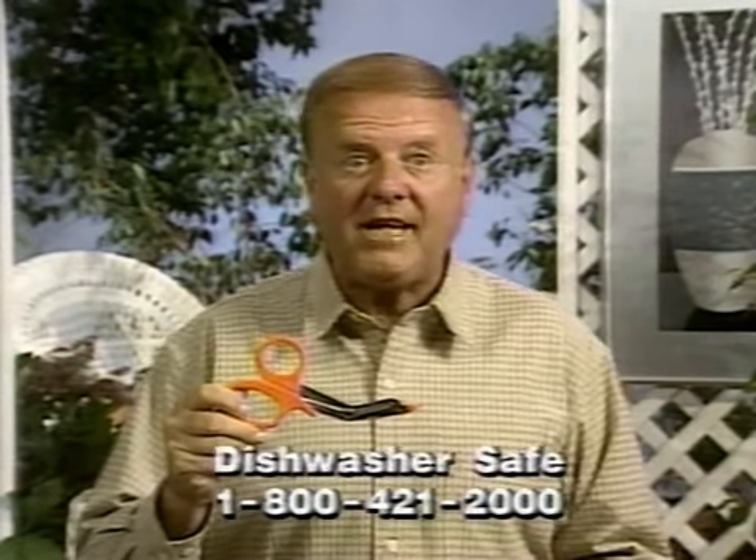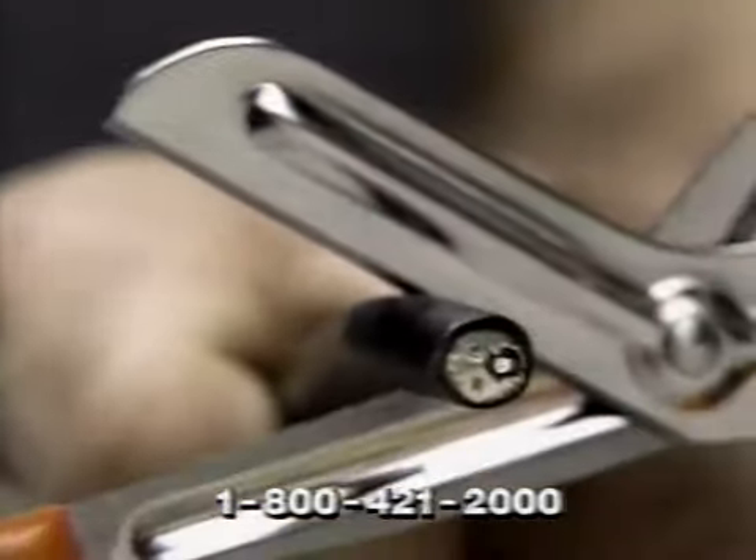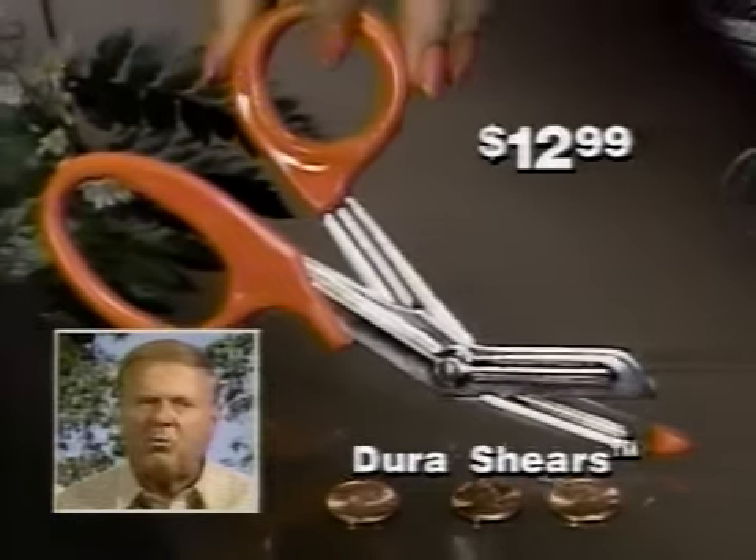Sharp enough to slice through the toughest jobs in the kitchen, and they're dishwasher safe, even after a blast from this white-hot torch. Dura Shears still cut through this cable like butter. They're practically indestructible. And now Dura Shears are available on a special TV offer at a really terrific low price.